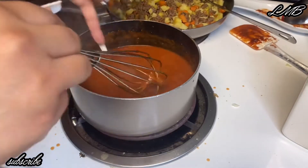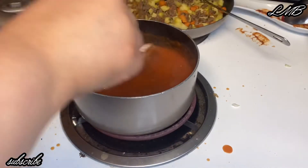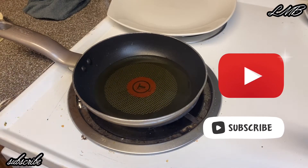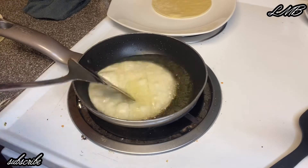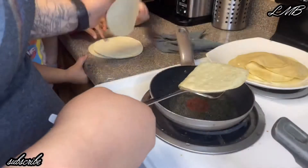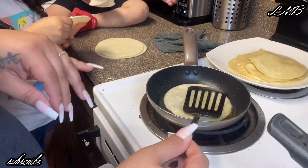Always taste your food to see if it needs a little more salt — for me it needed a bit more. Then set the sauce aside. Here I have some oil on medium heat for the tortillas. Your tortillas are ready when they start blistering, just like you can see here. I did about 20 tortillas, no extra oil added — just the tortillas I had on hand.